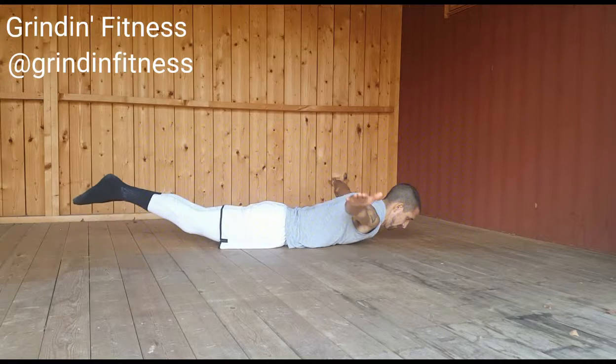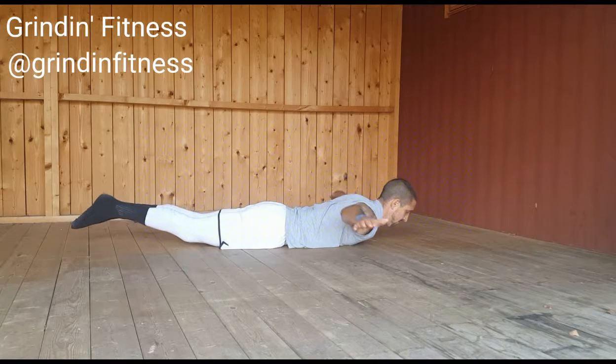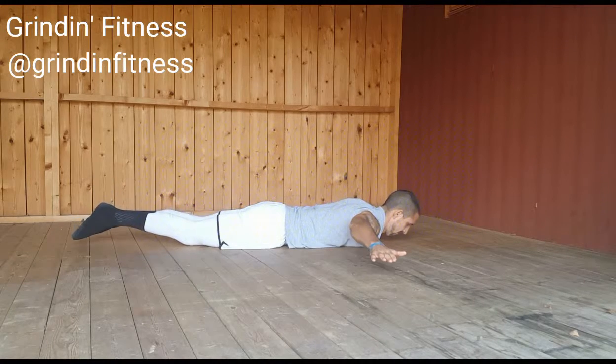Begin lying on your stomach with your face down and your arms stretched out to the sides. Raise your chest up off the ground and bring the backs of your hands up toward the ceiling. Simultaneously, raise your feet 6 to 8 inches off the ground.